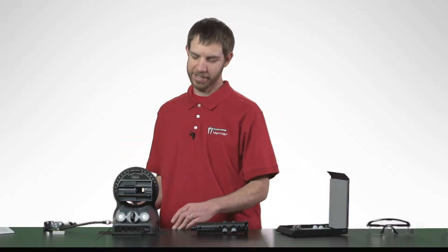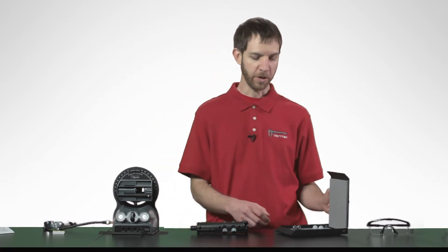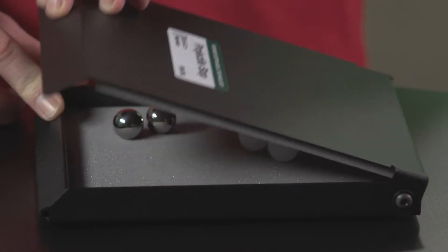Required but not included is a Vernier projectile launcher, and you may also wish to consider the projectile stop, which assists in gathering launched projectiles.